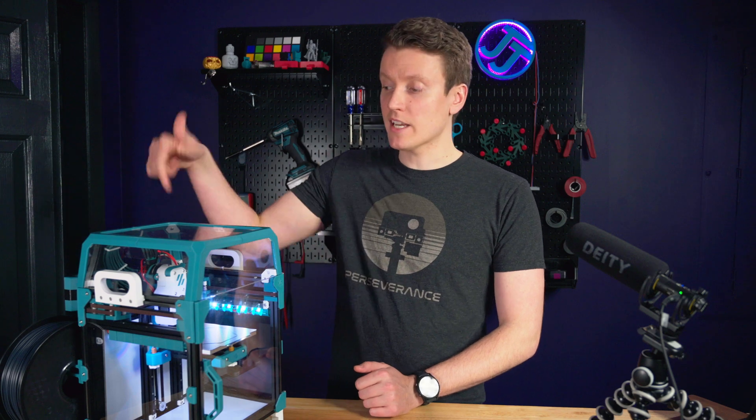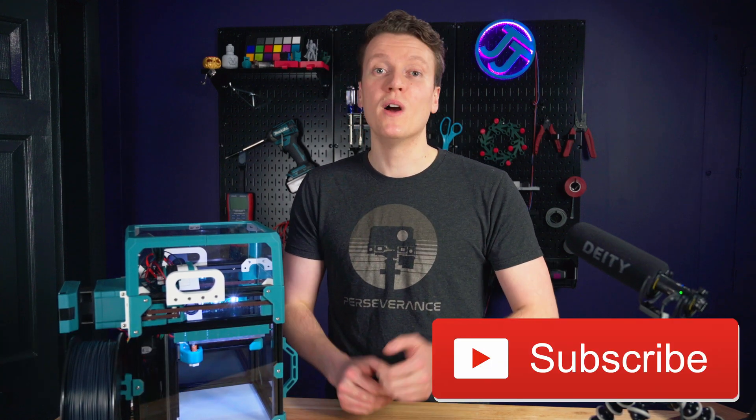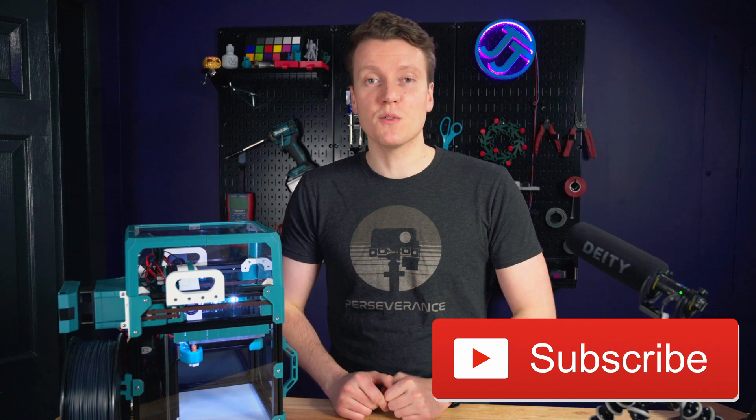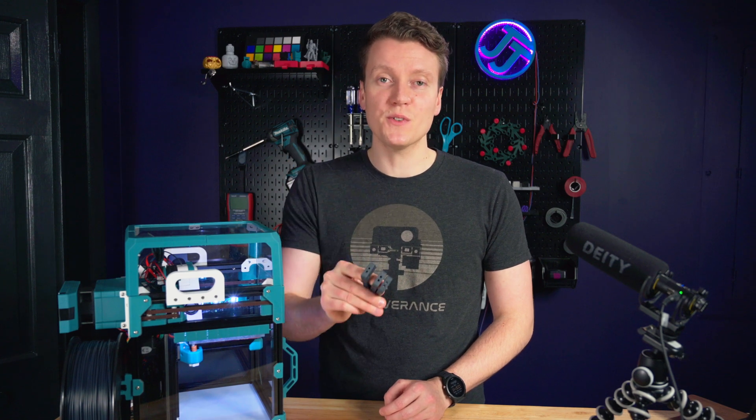If you have any questions about this project, let me know in the comments down below. I'll link my files and the original files as well down in the description. If you stuck this far through the video and you like this type of content, hitting that like and subscribe button really helps me out and helps make sure you don't miss any future upcoming videos — I've got a lot of exciting projects and prints planned.